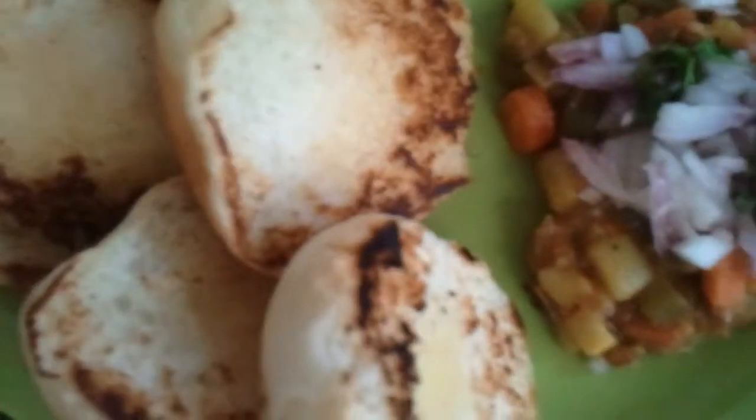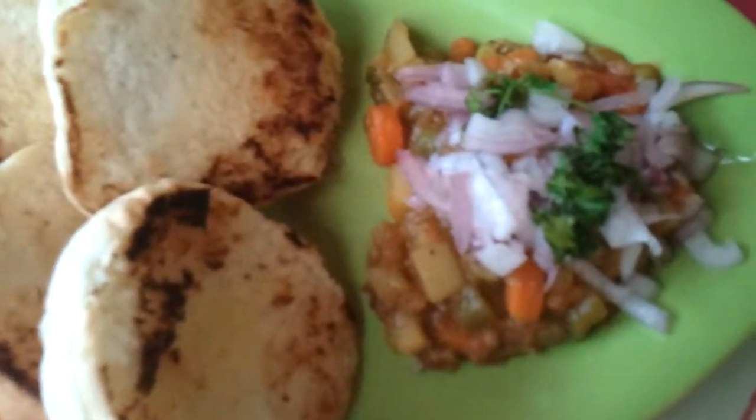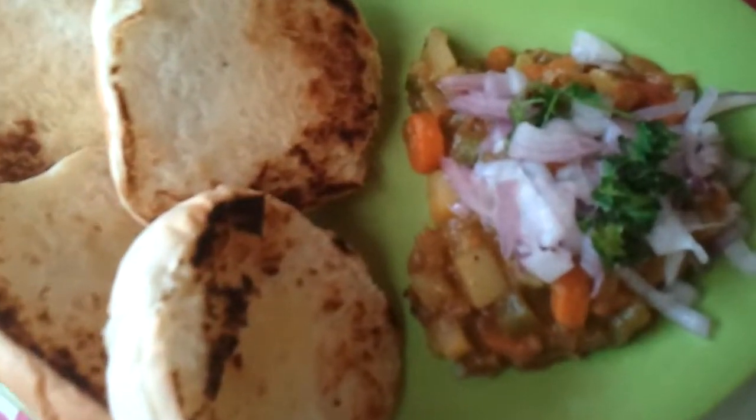Hope you enjoy this new recipe — pav bhaji, an Indian dish from South Kerala. Thank you for watching my video. I'll be back soon with another new recipe. Bye from Supermom's Kitchen.